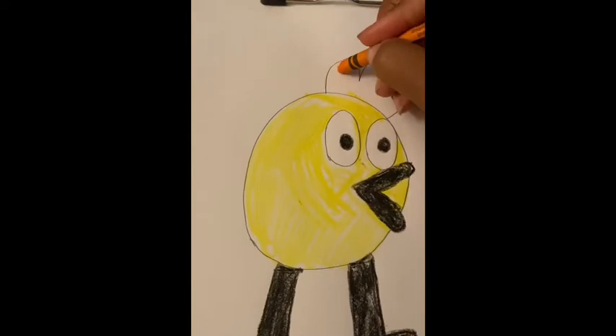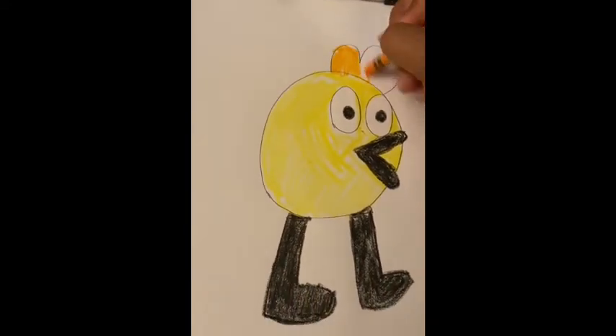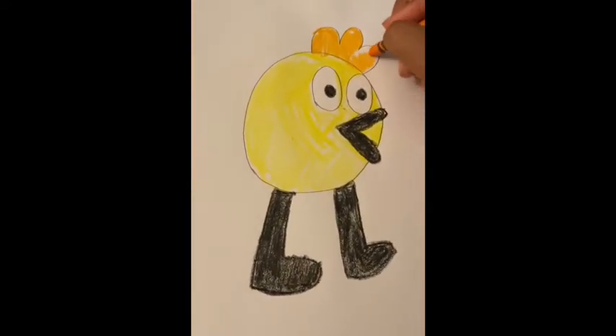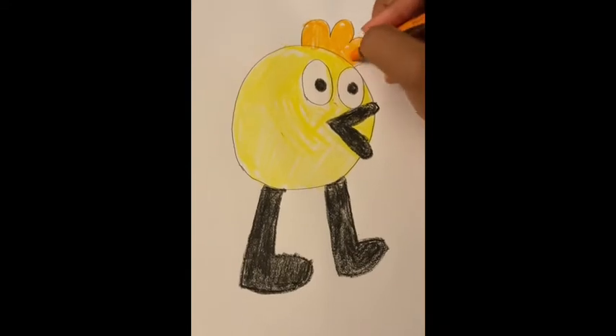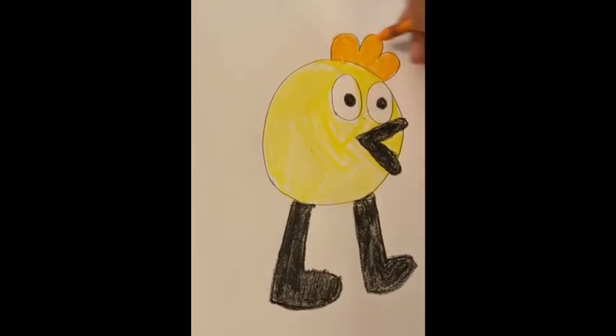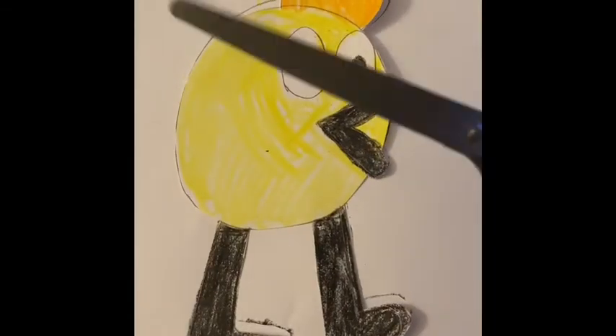Now we're going to color his comb. His comb is orange. Now we need to cut him out — be sure to ask an adult for help.